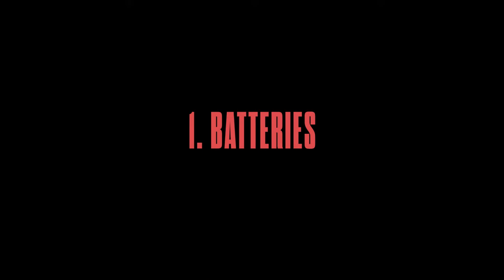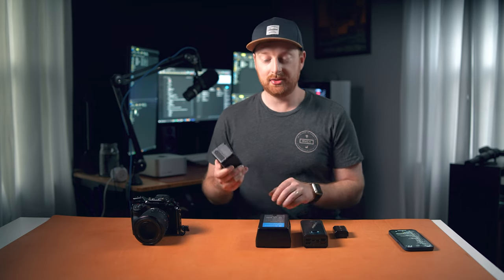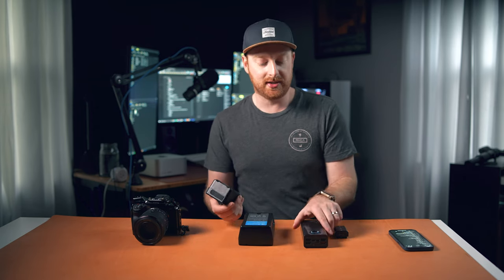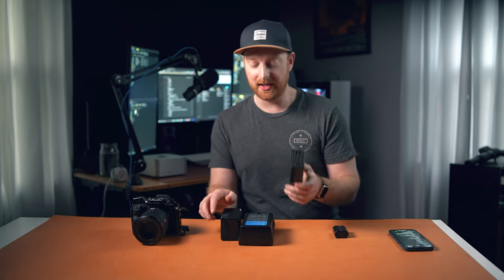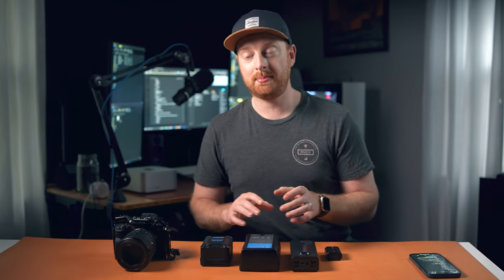First up, and unsurprisingly, batteries. I've been chewing through a lot of batteries with my A7IV, and I've been using a mixture of V-mount batteries, power delivery high-output USB-C power banks, and just the normal regular NP-FZ batteries that come with the camera. I have a whole video going over the different powering options for the Sony A7IV and A7S III, and I'll leave a link to that video at the end of this one.